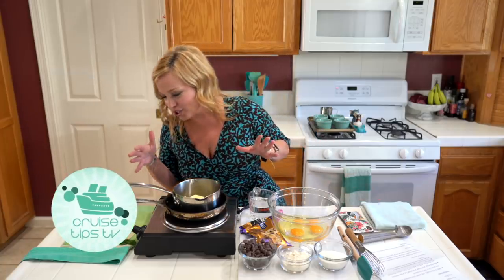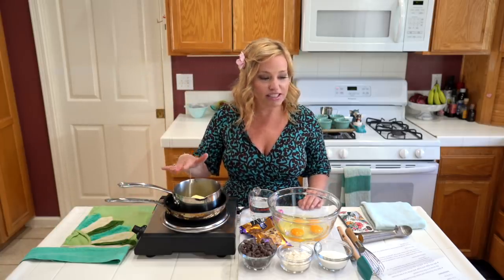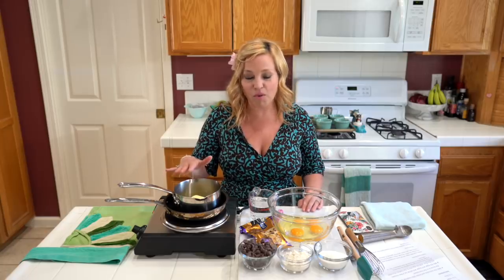You'll see that I have my trusty new Cuisinart countertop burner out here. What we've done is we've just started melting six ounces of butter, and in a moment we're going to add six ounces of chocolate.